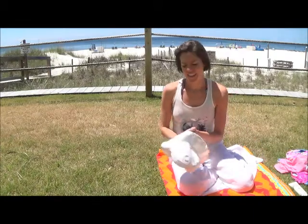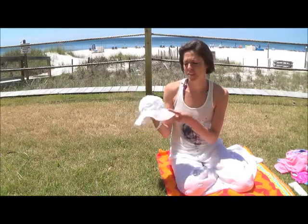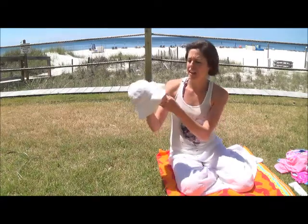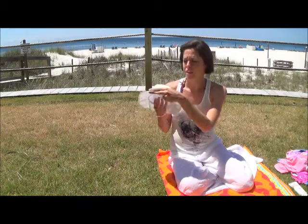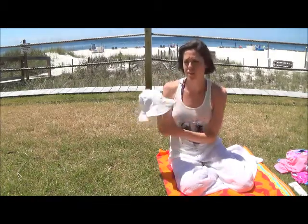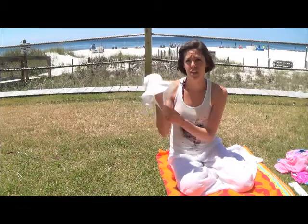I brought a sun hat to keep the sun out of her face. Even if you have sunscreen on your baby, it's still nice to have that extra protection. I especially like this one because it has a neck strap — with the wind, the hat started to want to blow off, but the neck strap definitely helps. I recommend getting any kind of bucket-style hat with a neck strap.